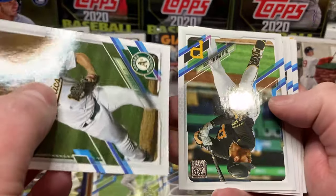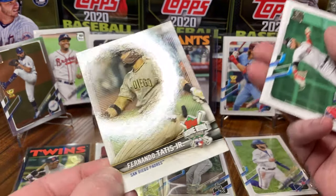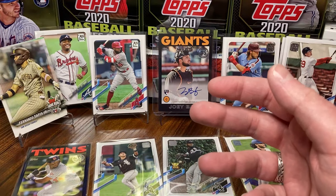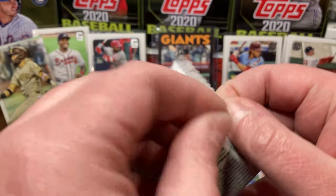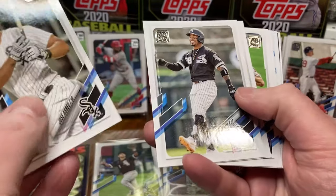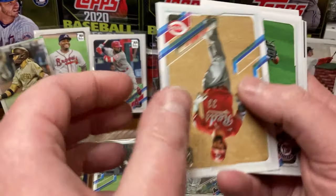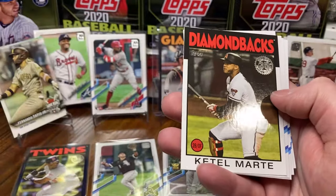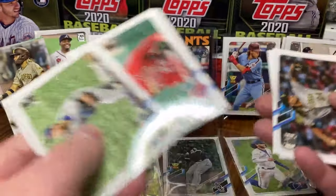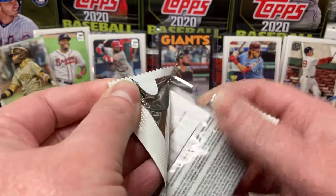Colin Moran, Kenta Maeda, and — nice! — Fernando Tatis Jr. home run challenge. Love it! I am looking forward to getting hopefully one of those spring training manufactured relic cards, because even though it is manufactured I think it's a really cool card, especially if it's one of the rookies. I got the Bobby Dalbec and Evan White in the last one. Some people are going to kill me for putting Joe Adell in front of Tarik Skubal.